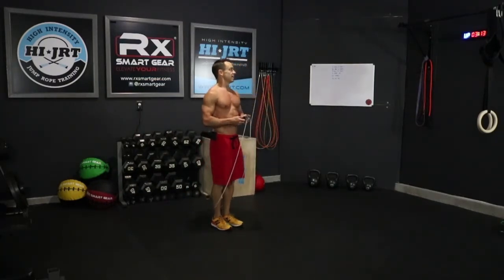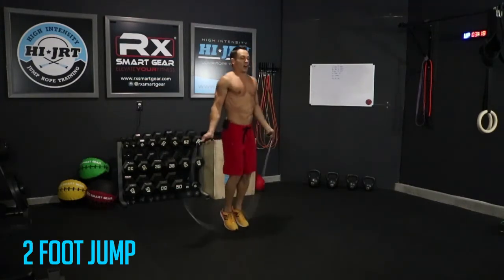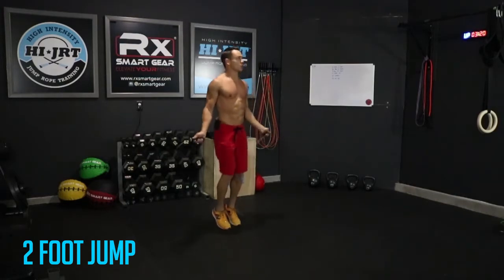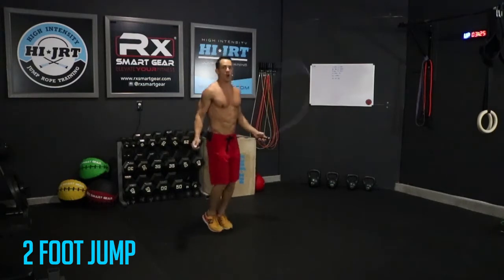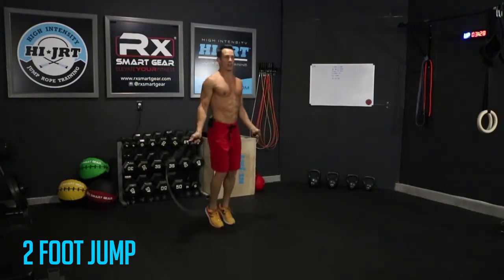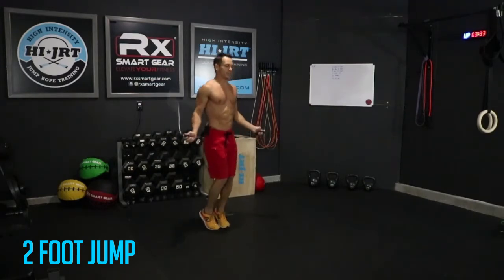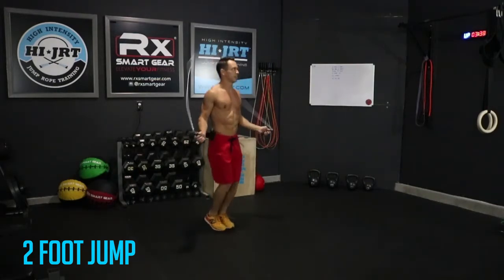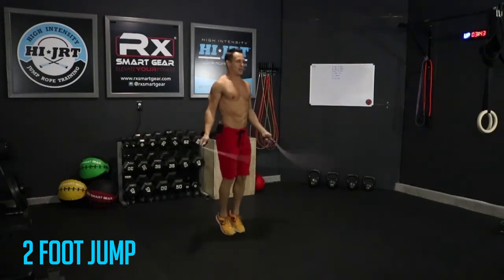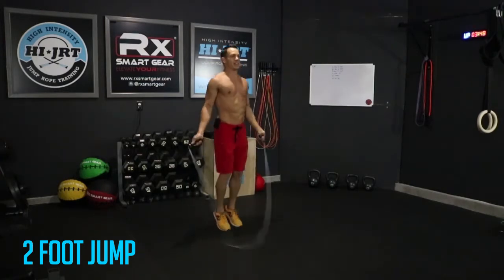We've got another one minute of the two-foot basic jump. Ready, in three, two, one — let's get those ropes going. Just like that first round, we're gonna do one minute of this basic two-foot jump, then transition over onto one foot for 15 seconds, the other foot for 15 seconds, another one minute of the two-foot jump, and then our next bodyweight exercise — forward lunges.